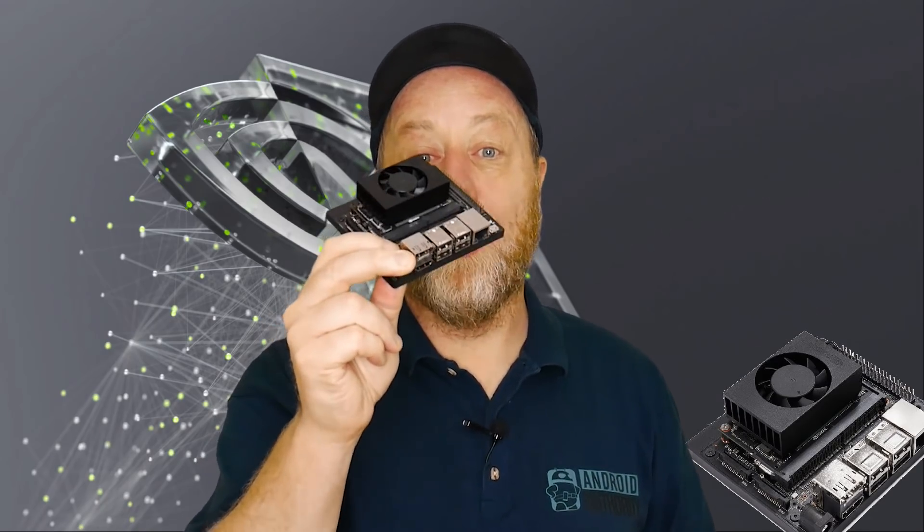Hey there, my name is Gary Sims and this is Gary Explains. Today I want to talk about hardware accelerated machine learning, particularly using the latest board from NVIDIA. If you want to find out more, please let me explain.